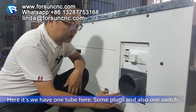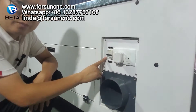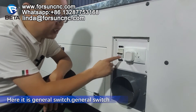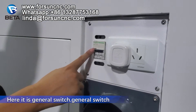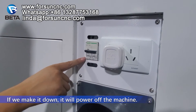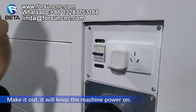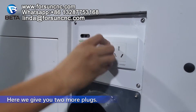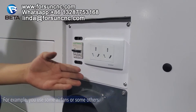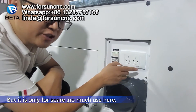Here we have one tube, some plugs, and also one switch. This is the general switch — it is for the general power of the machine. If we turn it down, it will power off the machine; turn it up, it will keep the machine power on. Here we give you two more plugs for spare parts. In the future, for example, if you use an exhaust fan or something else, you can plug in here. But it is only for spare — no much use currently.